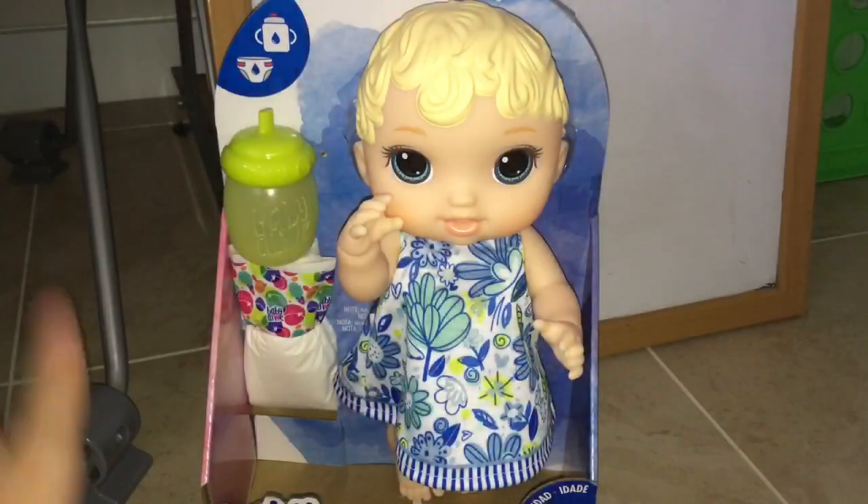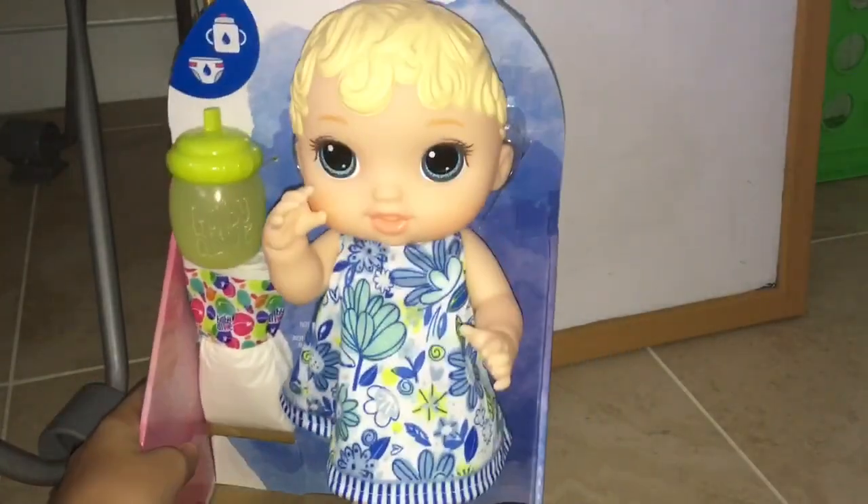That's why I didn't know I was getting the blonde one, and that's why I decided to make it into one video so it'd be easier. Now I'm going to be opening the blonde one.